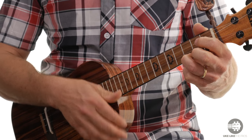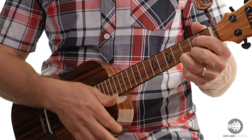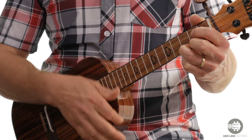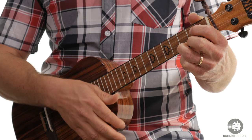The strum pattern is simply going to go like this: down, down, up, up, down, up, down, down, up, up, down, up, down, up, up, down, up, down.